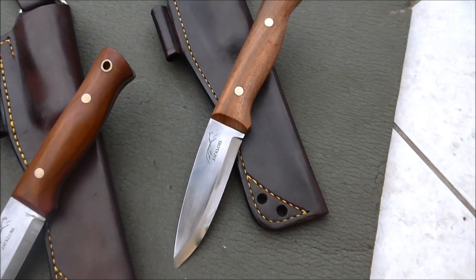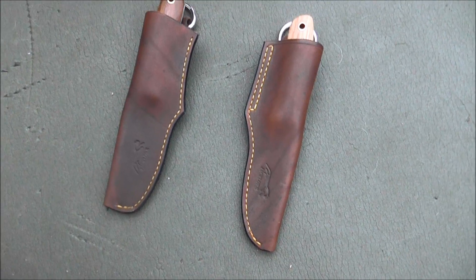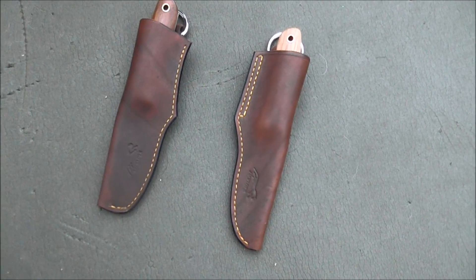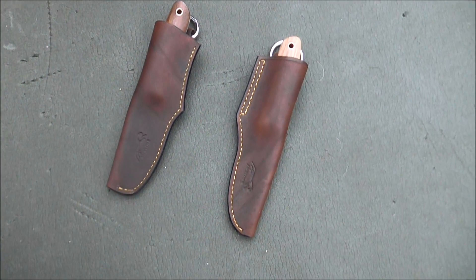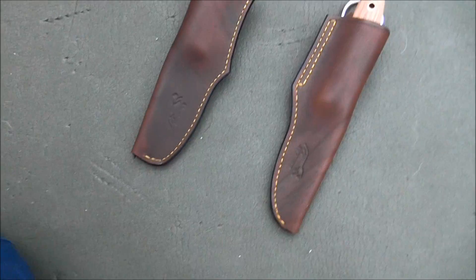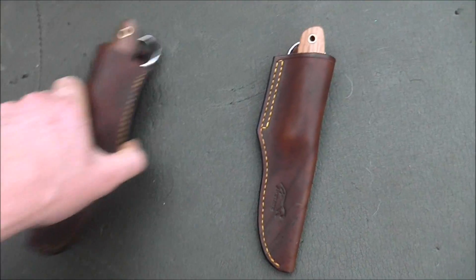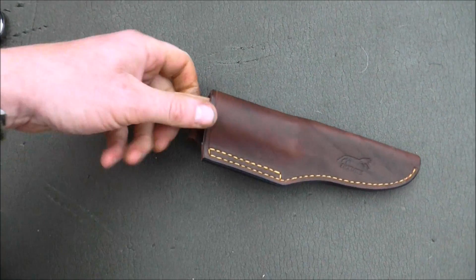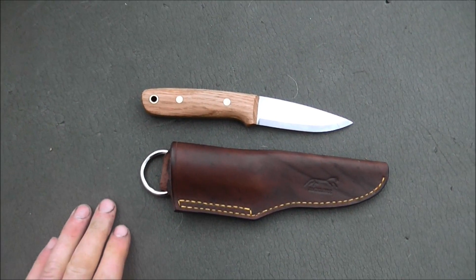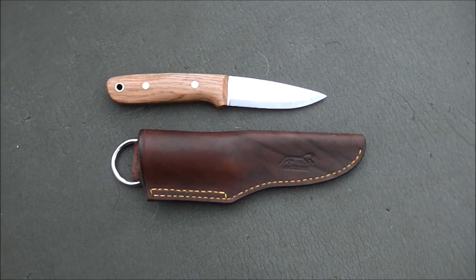I spent some of yesterday working on some designs for the Scout. I'm really, really pleased with the way the Scout's turned out. Gary Forever English, if you're watching this, this bit's more for you, or anyone that's interested in a Scout at some future date. This was the first Scout that I built, and I stood at the grinder having put the wood on and was unsure exactly how to shape the handle.